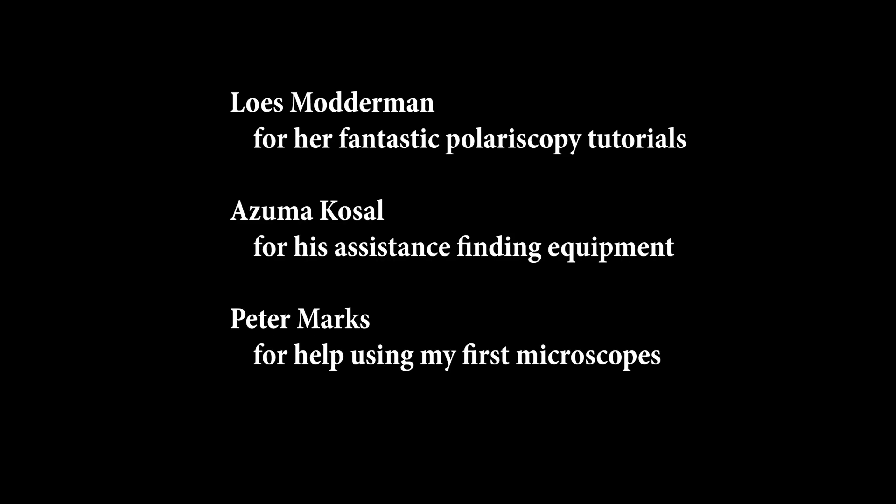I hope to catch you next time. I'd also like to thank those that supported me in the last year as I grew to love microscopy and learn to use microscopes. Thank you so much.